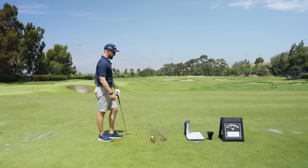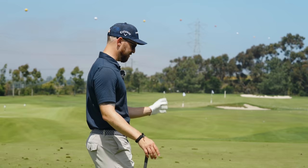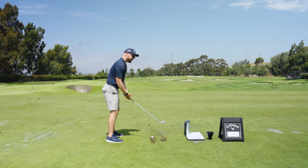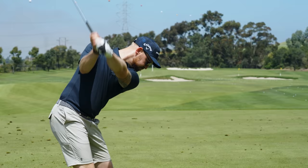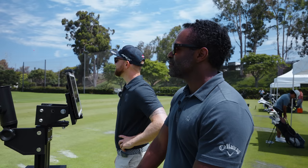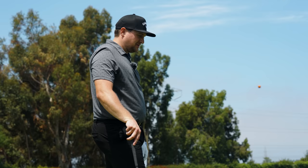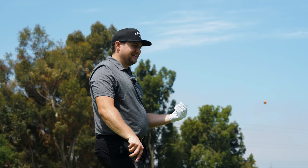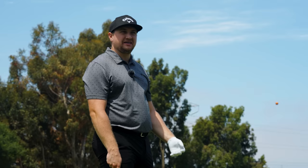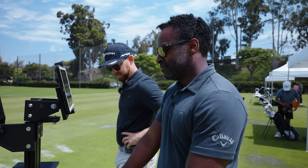That speaks quite a bit towards this lineup — I would honestly feel comfortable with every single one of these in my bag. The feel on the MB is great. For an MB, sometimes you feel it all the way up the shaft and into the grip with that vibration — but this is such a soft feel. Even on ones where I might've hit the heel or toe, across the face it's a consistent feel. That's awesome.